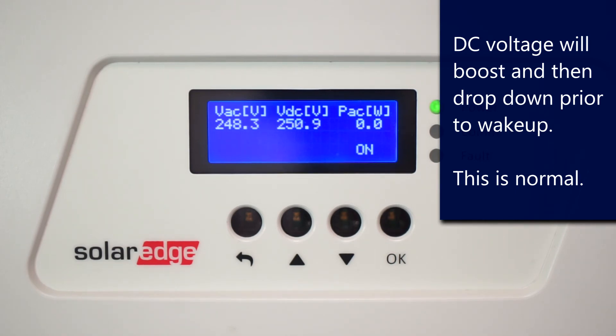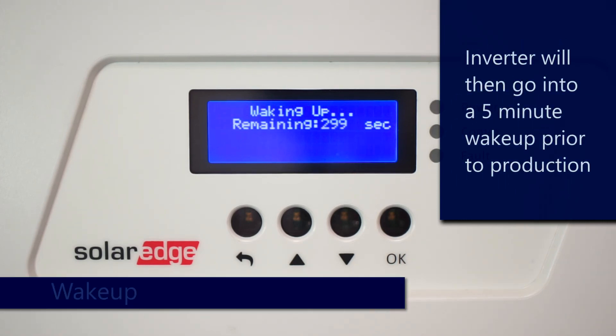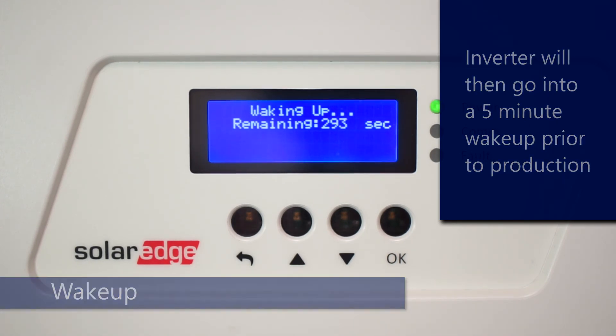Following optimizer detection, string detection, and rapid shutdown test, the inverter will go into a five-minute wake-up mode and then produce as normal. Thanks for joining us at the SolarEdge Learning Lab.